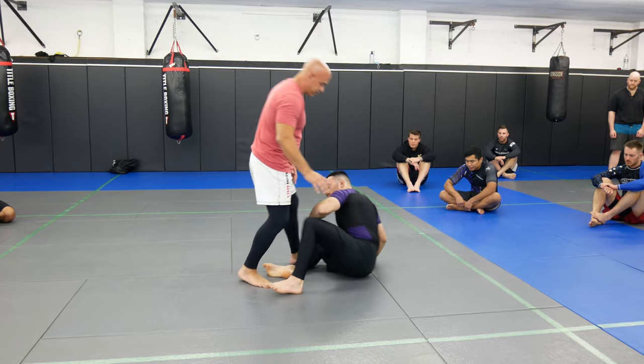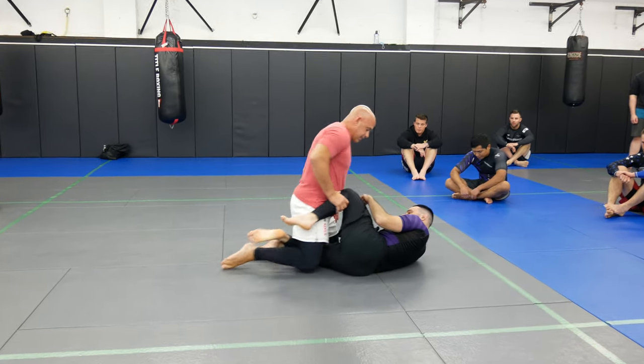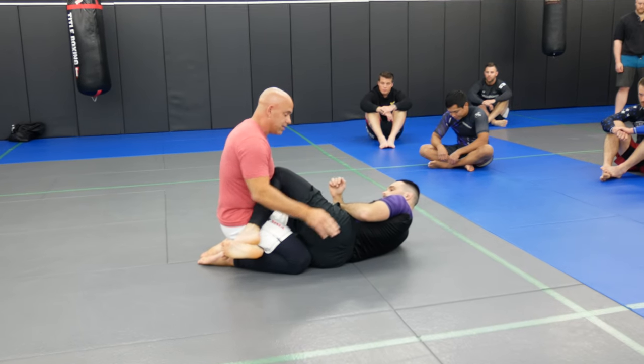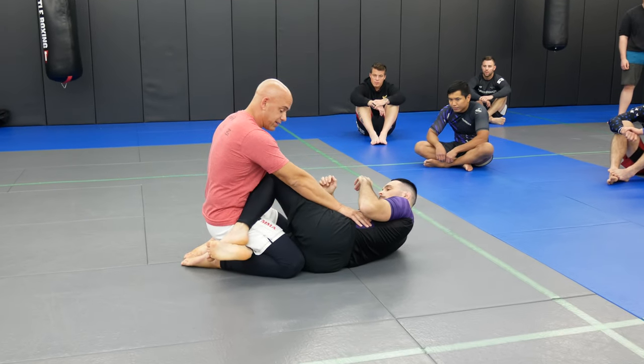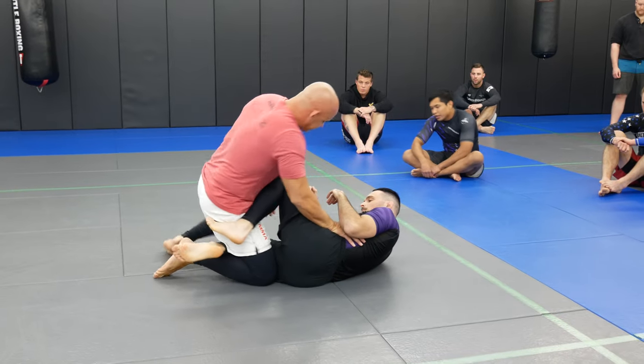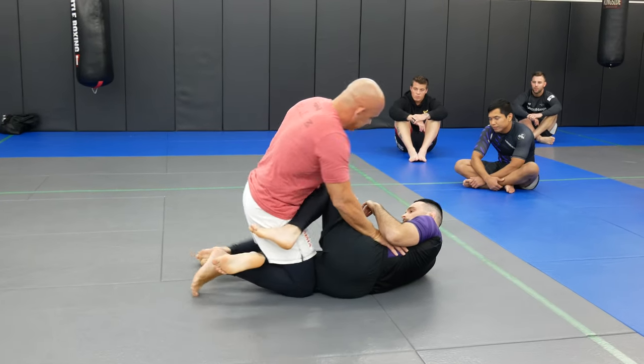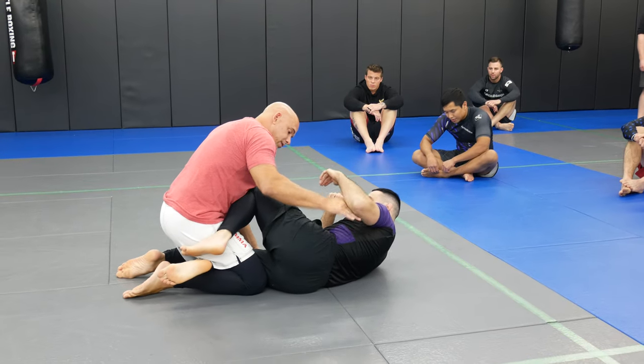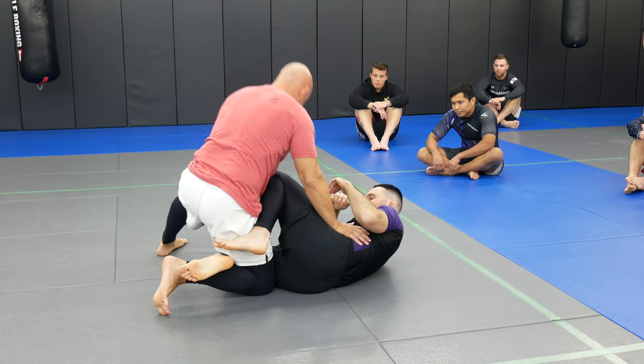We're gonna start in a knee shield guard. I'm just gonna look for the basic standing step pass, so I'm gonna put my hand on his hip on the outside — my elbow's gonna be on the outside first. I'm gonna open up a little far away; I don't want to open up too close here, otherwise he gets under my leg and then I have to deal with that. So, hand on the hip, open up, and I'm gonna get a scoop grip here.